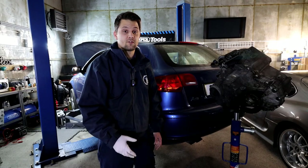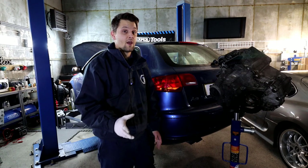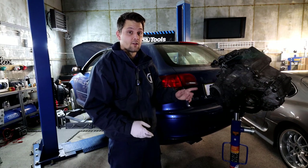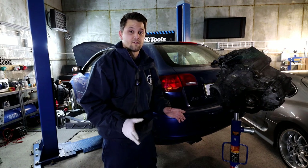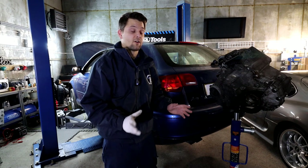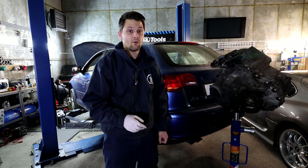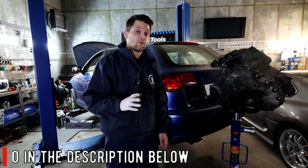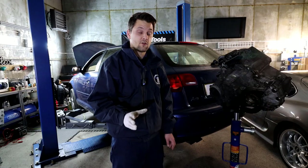If you watched my previous episodes, I explained that the main issue on this car is the gearbox — the fourth and sixth gears are knackered. That's why I got a second-hand unit from a mate of mine who has a lot of parts for Mark 5 Golfs and VAG group cars generally. He's got very good prices, been doing this for ages — I'll leave his link in the description below.